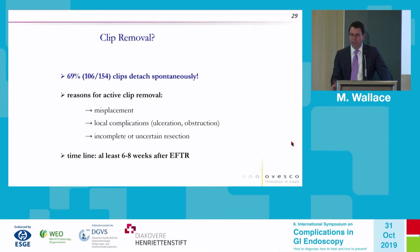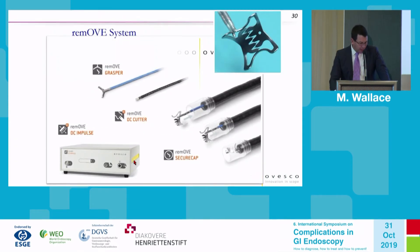Do we need to remove clips? Most clips fortunately detach spontaneously. Removal is needed for misplacement, local complications such as obstruction or ulceration, or if complete removal is uncertain. Prior to a dedicated device, off-label methods such as high-powered APC were used to melt the metal. There is now a bipolar device that grasps the hinge and melts the metal very rapidly and safely — because it's bipolar, it does not significantly transmit energy through the patient's body.